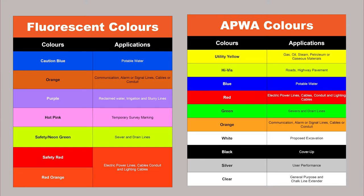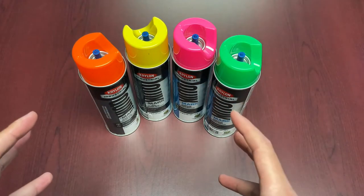Generally the APWA colors are available in a wider range. However, fluorescent colors are primarily used for some of those purples and pinks. It does depend on the application in terms of which one you really need. Now let's talk specifically about our line of Quickmark paints — the Krylon Industrial Quickmark.